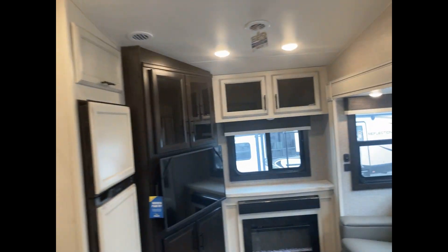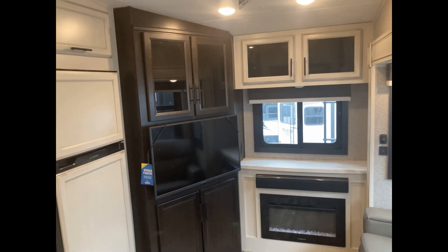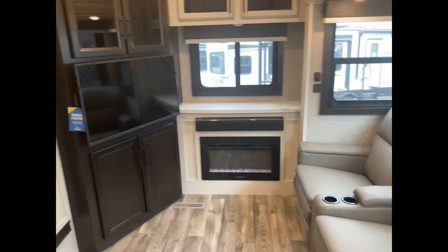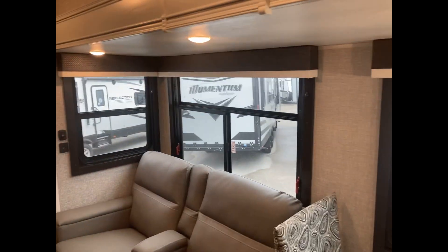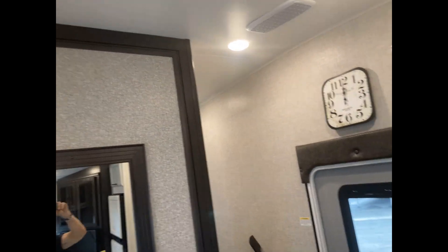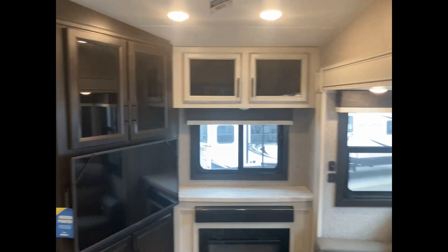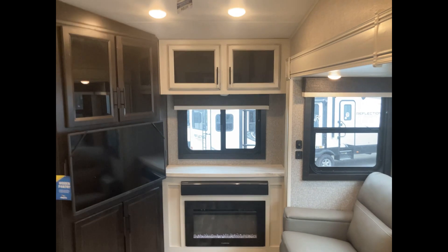Here we are inside the Jayco Eagle HT 24RE. RE stands for rear entertainment. Looking at the rear of this fifth wheel, it's got a nice TV, fireplace, sound bar, and windows all the way around — all those windows will open so you get a good breeze. It has two 15,000 BTU whisper-quiet air conditioners, so you've got 30,000 BTUs of air in this little 29-foot fifth wheel. Two-inch fully laminated walls — Jayco's vacuum bonding process on their Eagles is phenomenal.